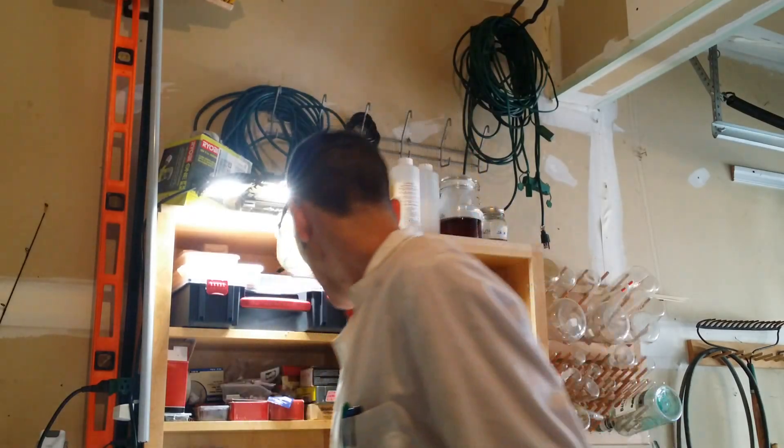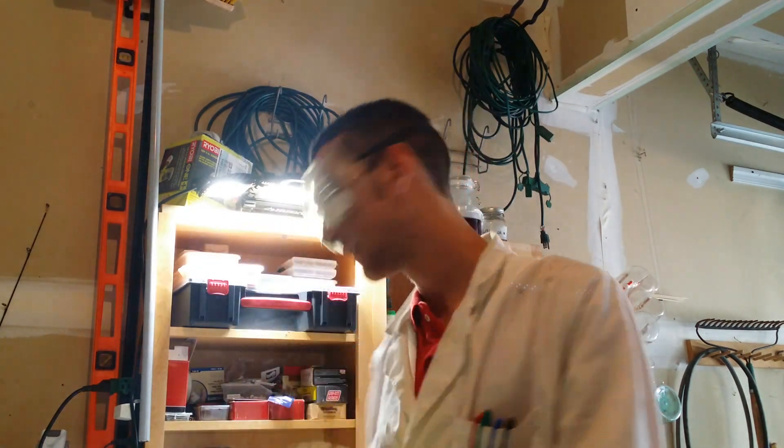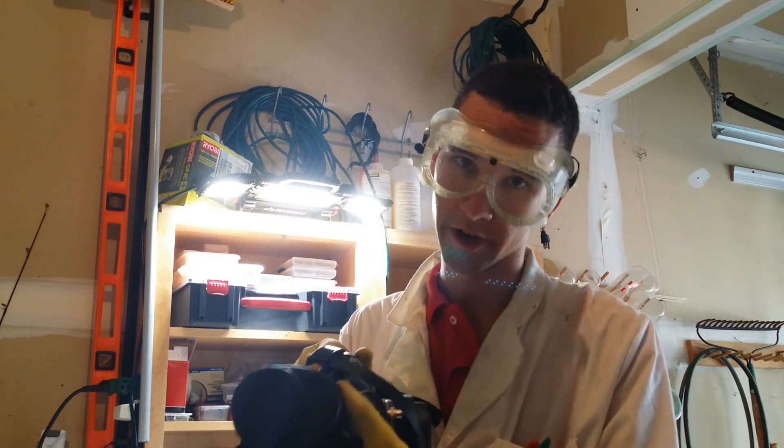Gloves, a lab coat, goggles — preferably sealed, so I'm going to improvise with pool goggles. You really do not want the vapors touching your eyes. And either a fume hood or a respirator.